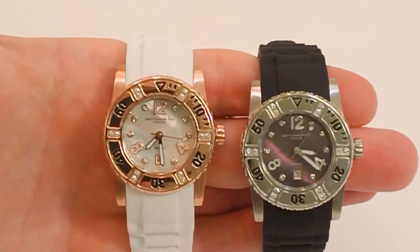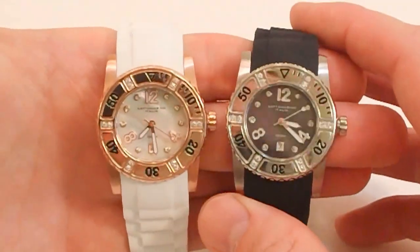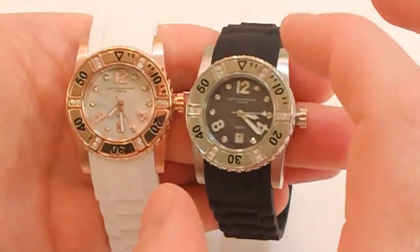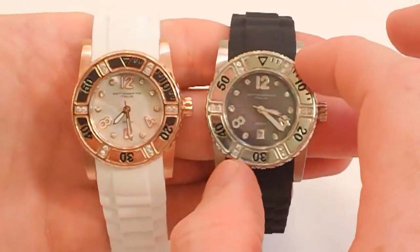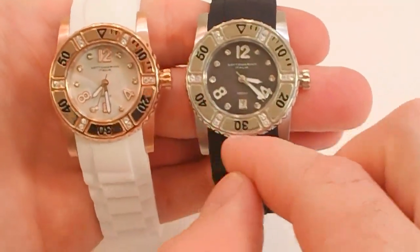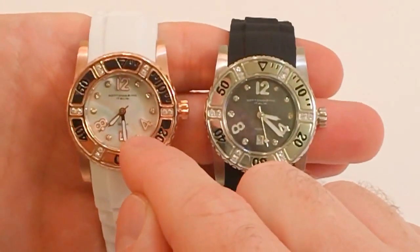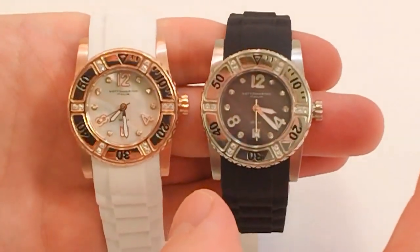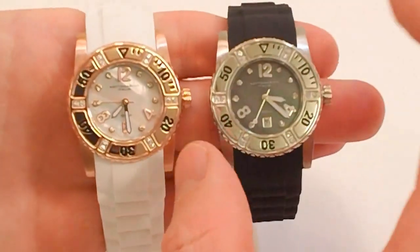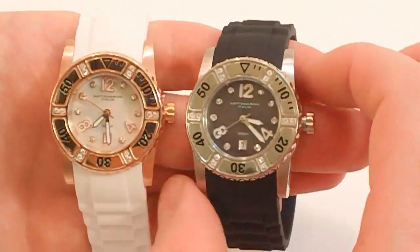These are the SM70081 of the Sub-Aquio collection. The first thing I noticed is just how stunning they are. They have a bright, super high polish on this marine grade stainless steel case. That, coupled with the crystal accents on the rotating dive bezel and the crystal accent markers on the dial, just really makes this watch pop. These dials each have a mother-of-pearl dial, so it adds that extra sheen — very bright and eye-catching — a great look on these ladies' watches.